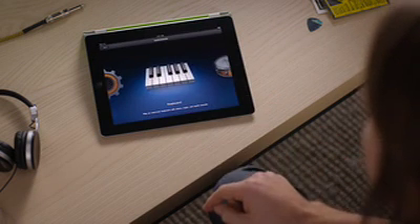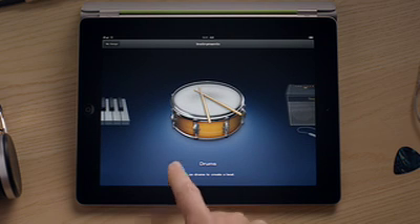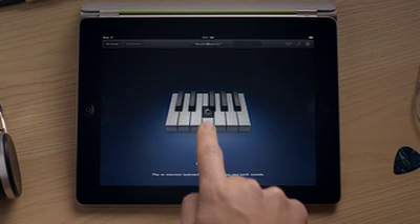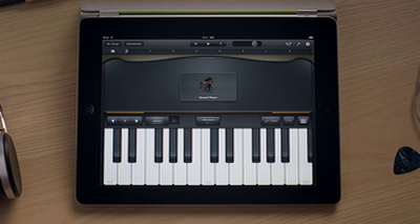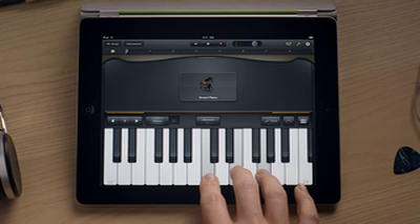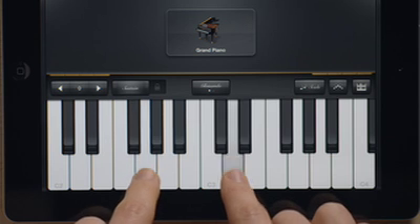Just tap GarageBand to get started. There are touch instruments for people who know how to play, and smart instruments for those who could use a little help to sound great. You can play the incredible touch instruments right on the screen. GarageBand senses when you play notes harder or softer, and the sounds respond naturally just like you'd expect.